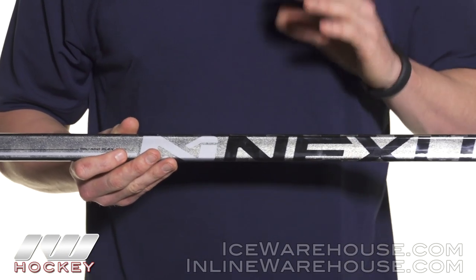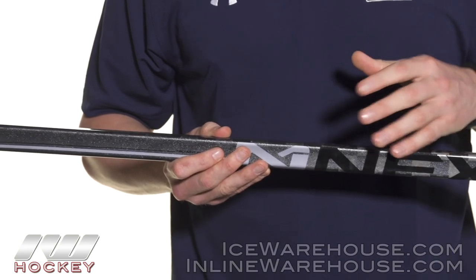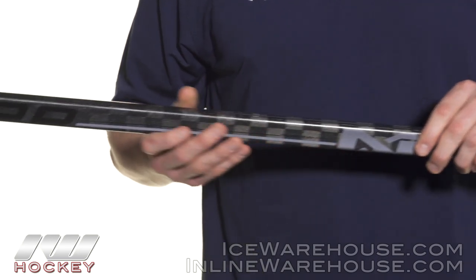A really cool advantage that this Nexus flex profile offers is that on big slap shots or one-timers it gives you thorough power, and then when you're trying to just get something quick off for like a wrist or a snapshot it's also going to give you that quick release.